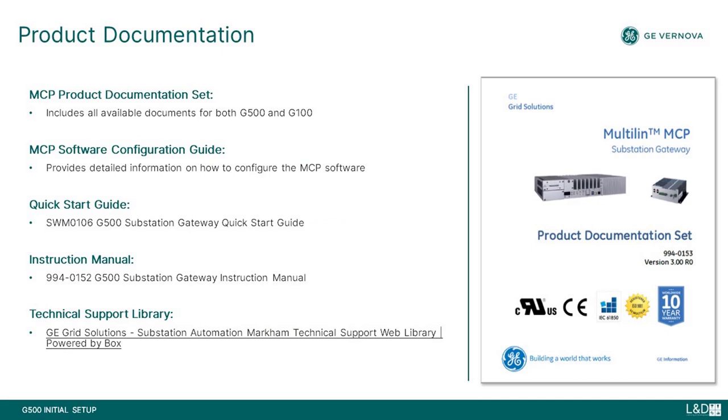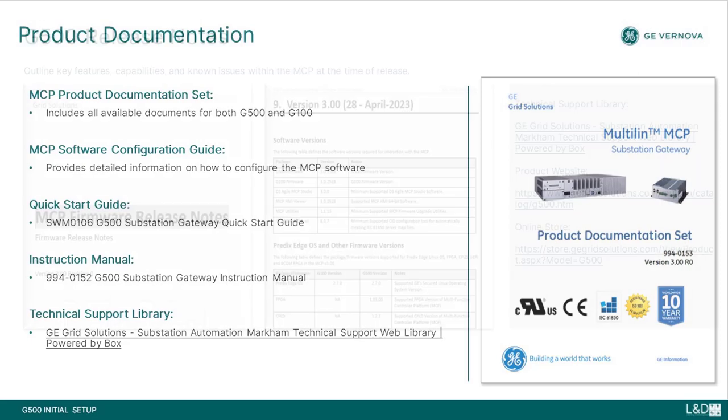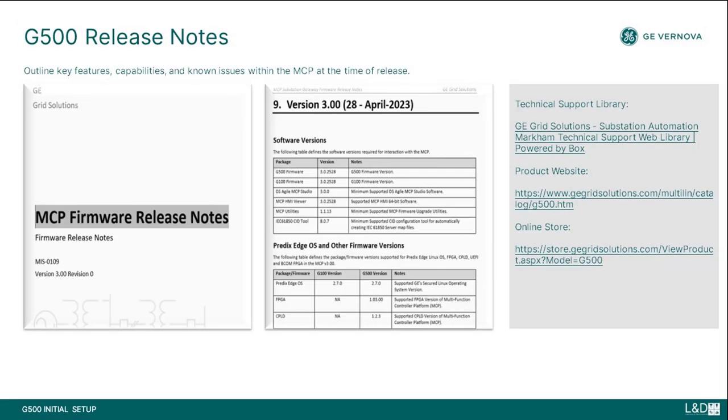Please refer to the technical support library for key documentation and support. This link takes you to the technical support page where you can select the G500 substation gateway, RTU, and controller folder. In the technical support library, you can select the desired firmware version folder to see a list of available documents and support resources. G500 release notes outline key features, capabilities, and known issues with the MCP at the time of release.